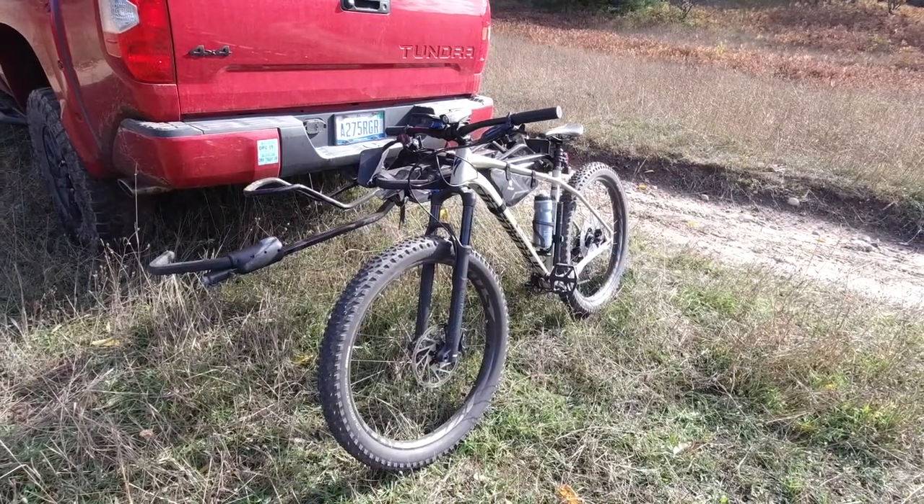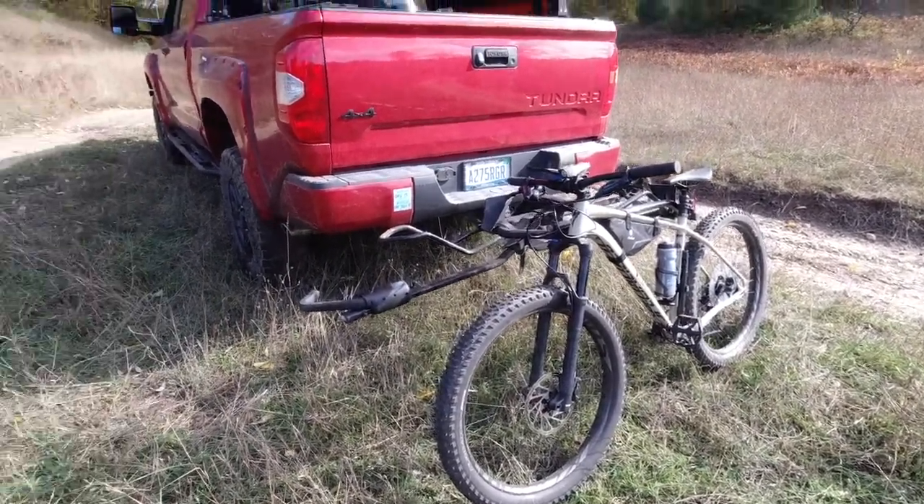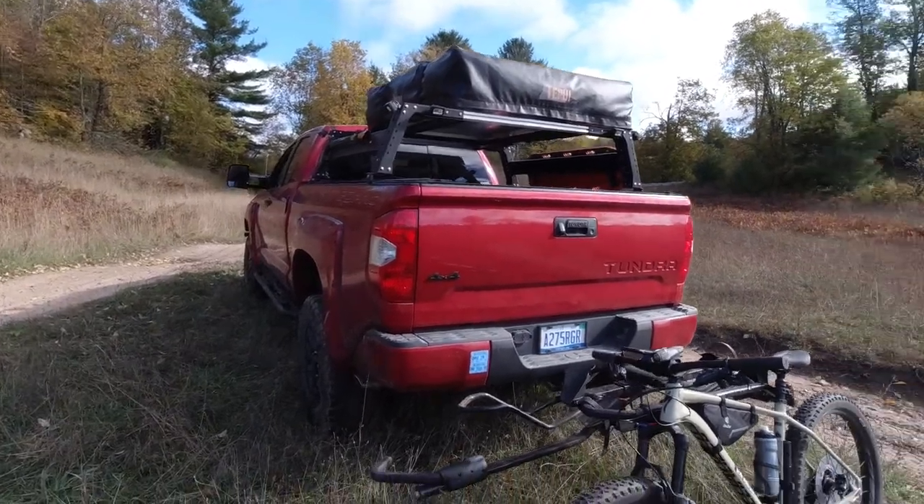Once we got these bikes, we decided to kit them up similarly to how we set up our overland truck — with navigation equipment, lights for operations at night, places to store food and water, and all that good stuff. I'm coming to the end of the trail here and I will show you what we're talking about. Here's how I set up my Specialized Fuse bike to be my extension of the Tundra.